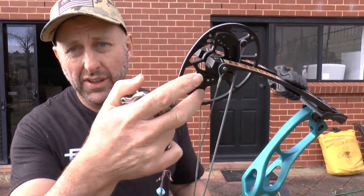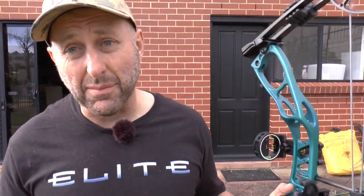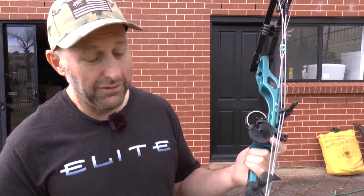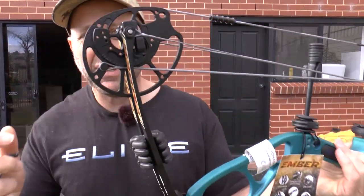Overall I like this bow. I didn't enjoy adjusting the draw length, but overall it's really nice. They haven't served the cables through the cable guard, but my previous PSE bows also weren't served there and I didn't get string wear — it depends how much you shoot. To me this is clearly a step up from bows like the Bear Cruiser or Mission Craze. It's longer axle-to-axle at 31 inches, easy to shoot, though it is twice the price.